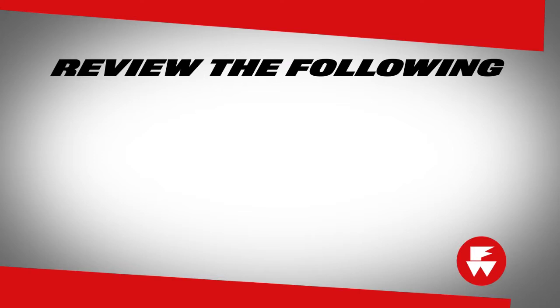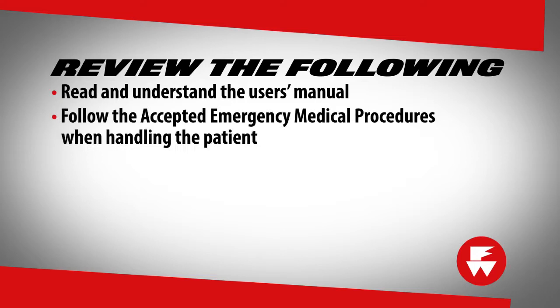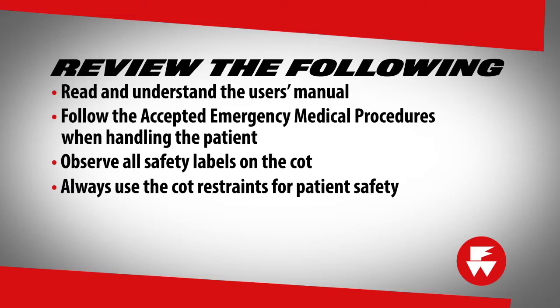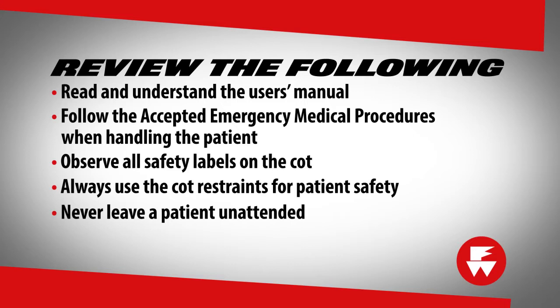Take some time to review the following. It is important that everyone who will use the 93ES Squad Mate reads and understands the user's manual. Follow the accepted emergency medical procedures when handling the patient. Observe all safety labels on the cot. Always use the cot restraints for patient safety. Never leave a patient unattended.